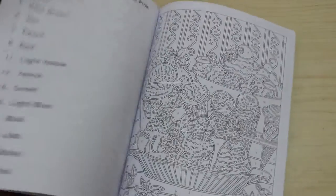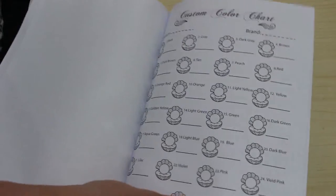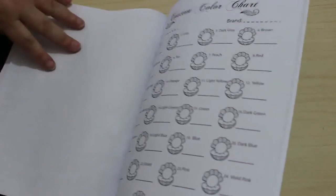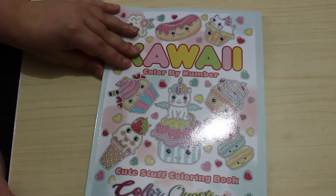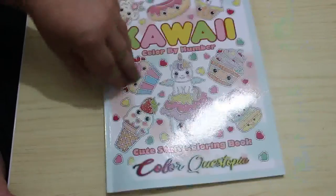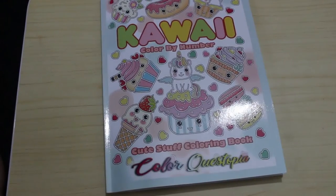I've only got two Color Questopia books - I can't remember the other one, there's the Witch Fancy one. And then there's the color chart so you can put your color chart in the back. So that is Kawaii Color by Numbers by Color Questopia. If you want to see me color in this book, let me know in the comments below and I will try and remember to leave a link in the description box so you can go get a copy if you wish. Cheers guys, see you soon!